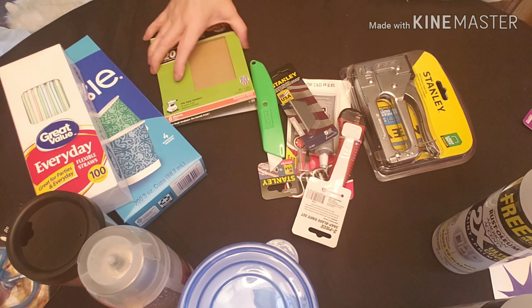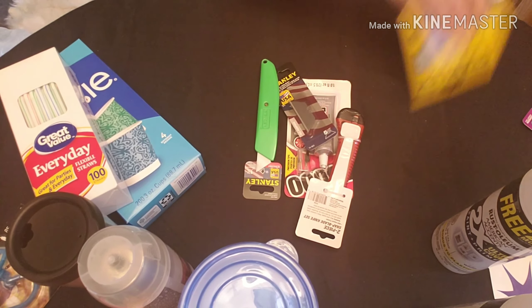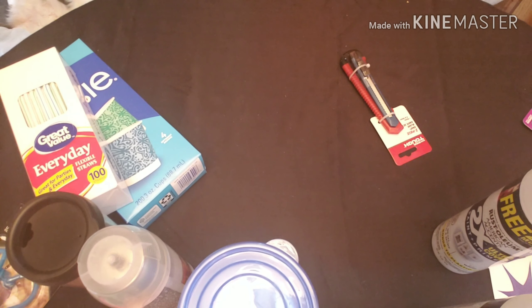Now last night I went to Michaels, and they had some of their paint on clearance. You know I have to stock up when they have paint on clearance.